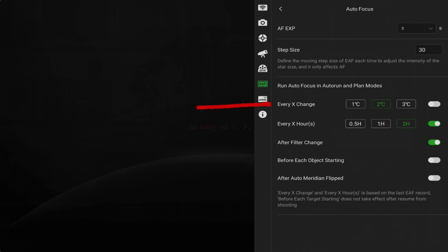Next are the settings for autofocus used in plan and auto-run modes. Here you can set up parameters like triggering focus every few degrees of temperature change, or set a time period. If you're using a filter wheel, you can also set it to refocus every time you change filters, or when you start a new object. The after meridian flip control is useful for reflectors that might suffer from mirror flop and need a refocus once the mount has completed a meridian flip.